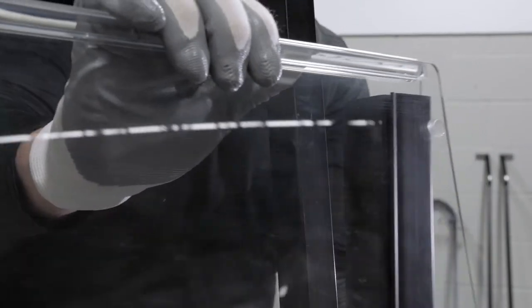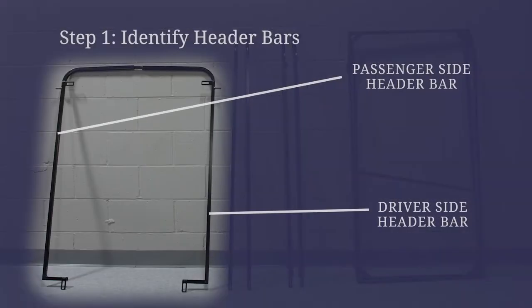Before starting the installation process, ensure the windshield is removed from the golf cart and carefully set aside. Next, identify the driver and passenger side header bars.